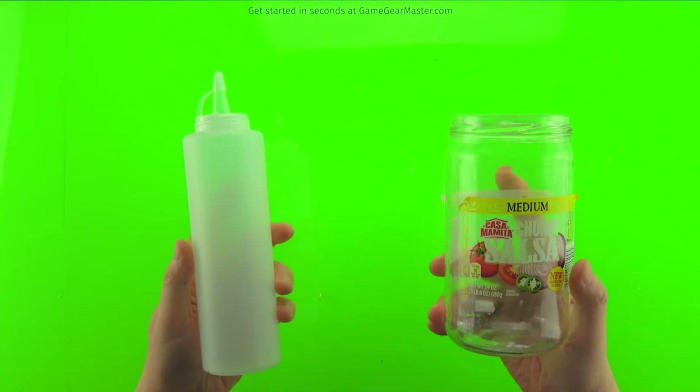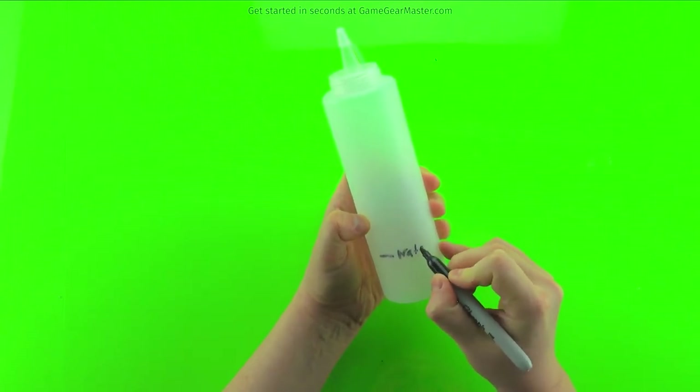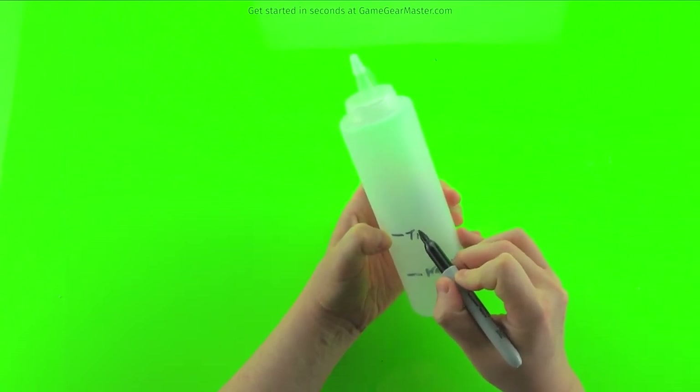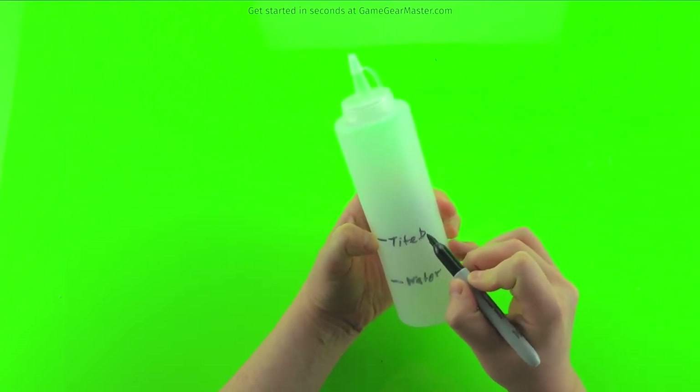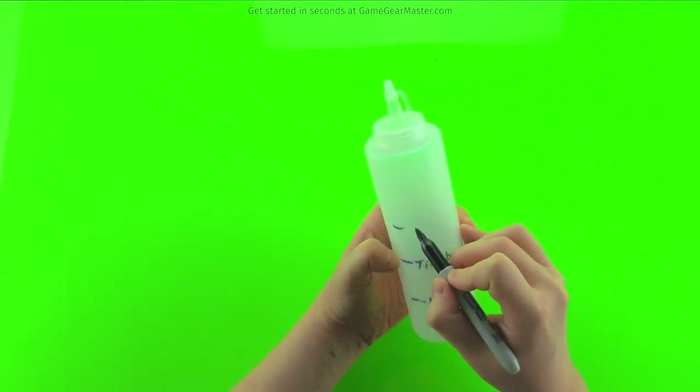We're going to mix up the quick coat mixture. You can use something like a salsa jar or a tomato sauce jar, or you can use the squeeze bottles from Dollar Tree, which are two for a buck. You want to put the mixture into a container that has a tight seal on top — that way this mixture can sit around for months. It's very easy to make: equal parts of water, Titebond, and acrylic paint, poured into your vessel.